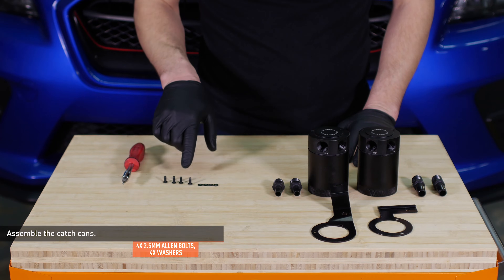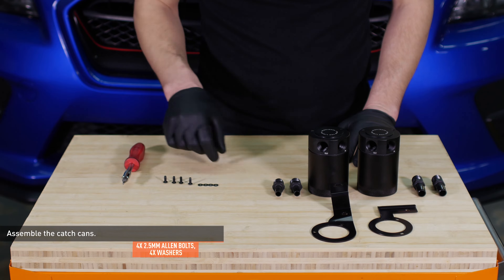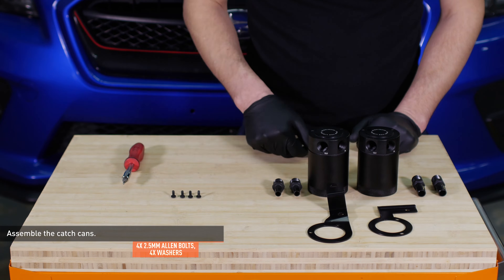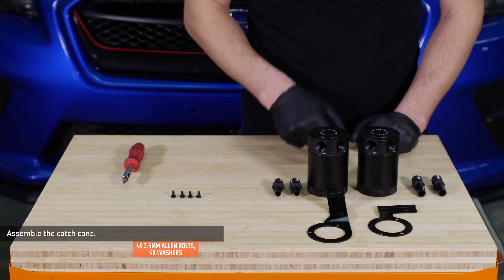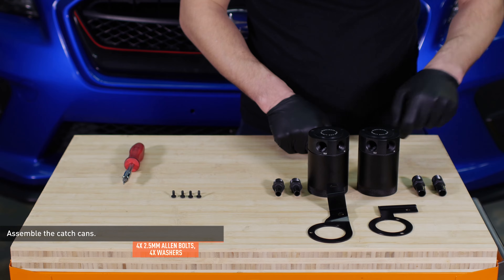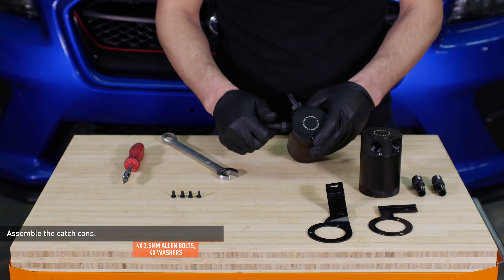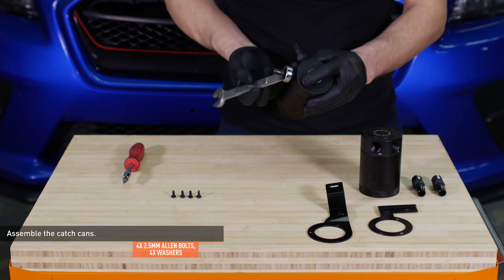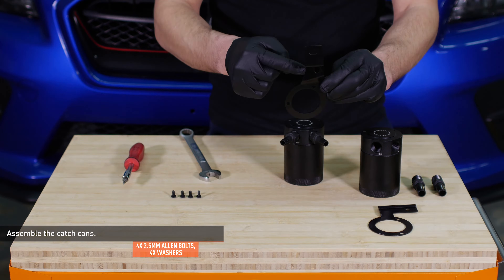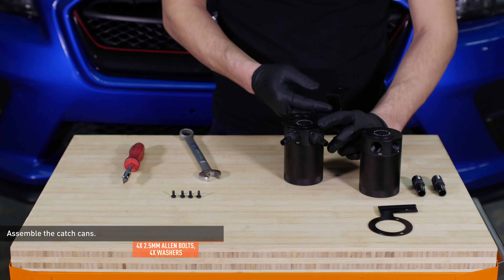Assemble the catch cans. The small allen bolts and washers will be used to secure the cans to the brackets. The tall bracket and small fitting will be used to install the PCV side catch can. The L-shaped bracket and larger fittings will be used to install the CCV side catch can. Thread the fittings into the catch cans and snug them down. These fittings have a tapered thread so they won't be flush with the can when fully installed. Now attach the brackets to the cans with the provided allen bolts and washers.